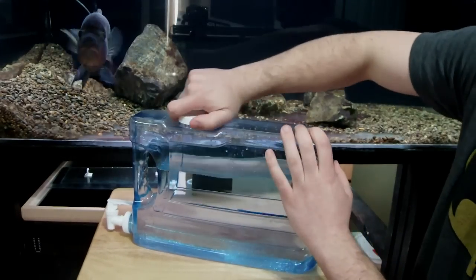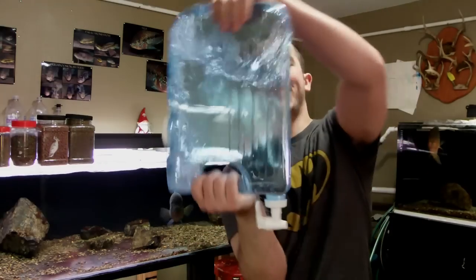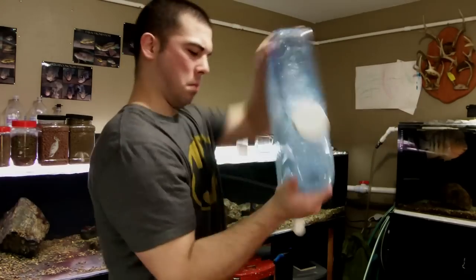Apply the top back to our container and we're almost done. The last thing we need to do is make sure all the crystals are dissolved, so give it a nice little mix. And now, ladies and gentlemen, our one gallon of DIY aquarium water conditioner that will treat 7,500 gallons of aquarium water is complete.